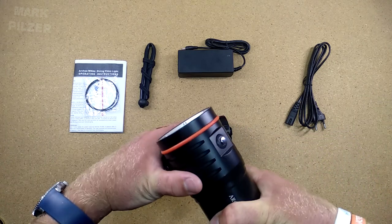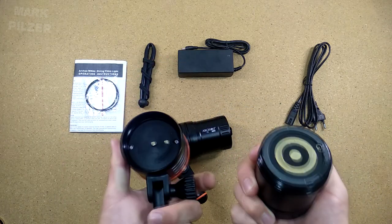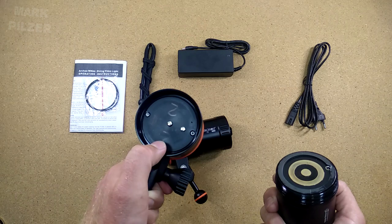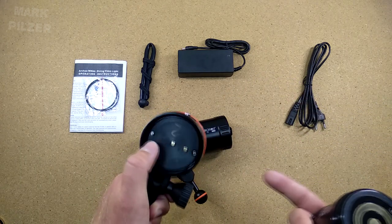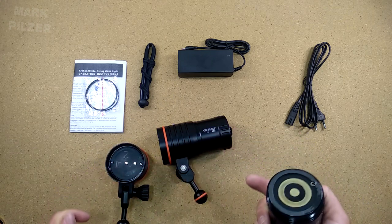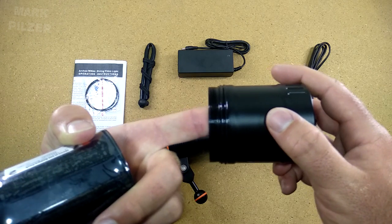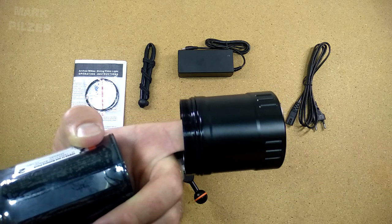If we screw the light open, we can take a look at the battery pack inside. On the head side we have a wonderful finish with spring-loaded contacts — they look very clean. You can see some nice POM finish to prevent short circuiting. On the battery side we have two O-rings; the thread is very well made with a nice distance between the O-rings and the thread, so there are no problems at all. Very nicely produced.